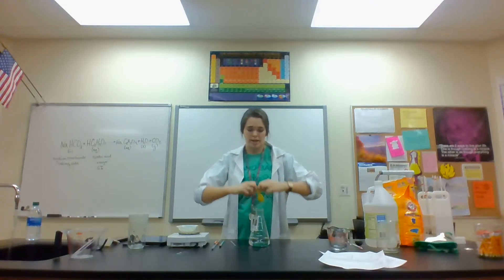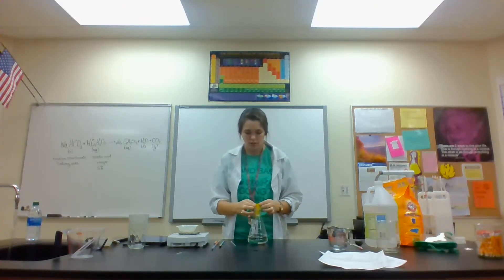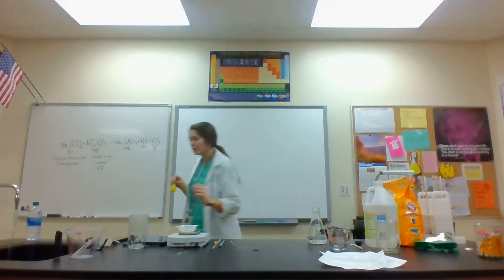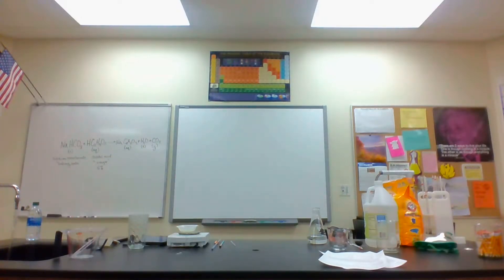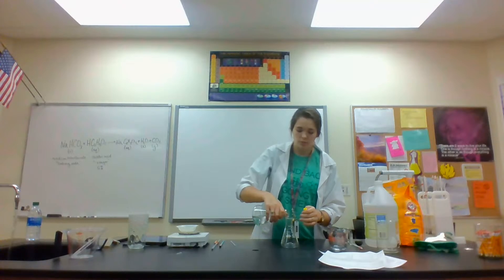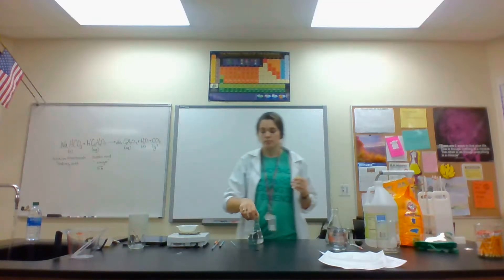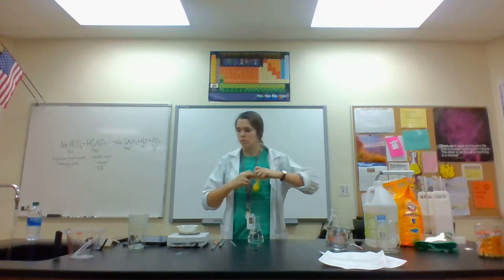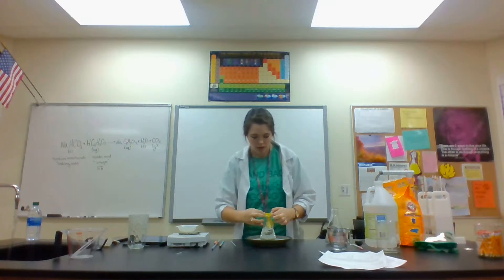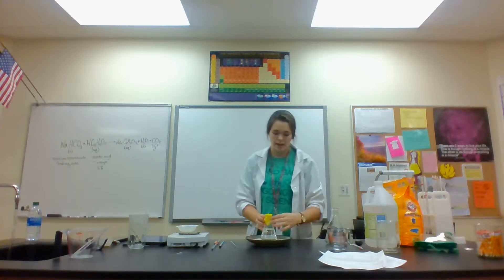Putting the balloon over the flask is a bit difficult — hoping I don't rip my balloon, it's the only one I could find at the school. I'll grab a smaller glass and a plate for spillage. When we dump the baking soda in, the balloon should start to inflate because it's capturing the CO2 gas that's created.